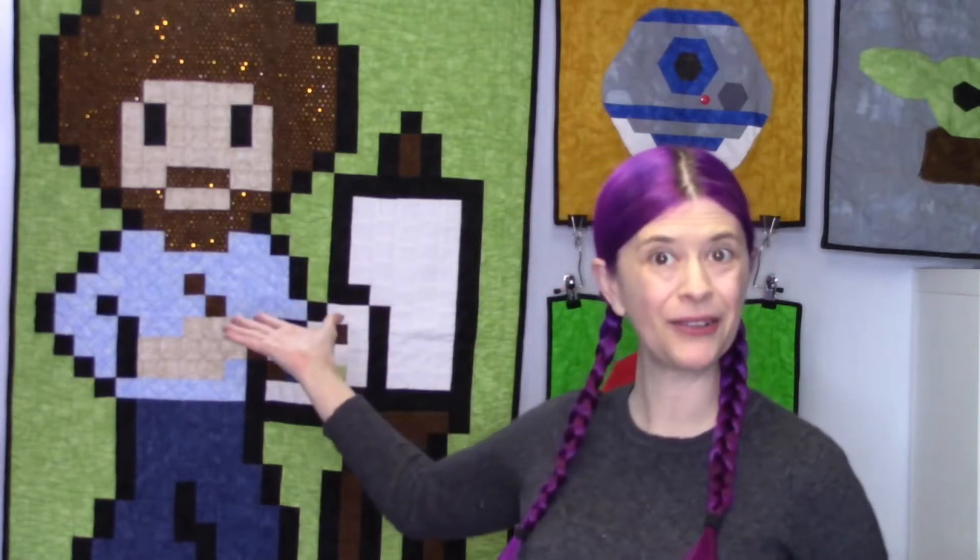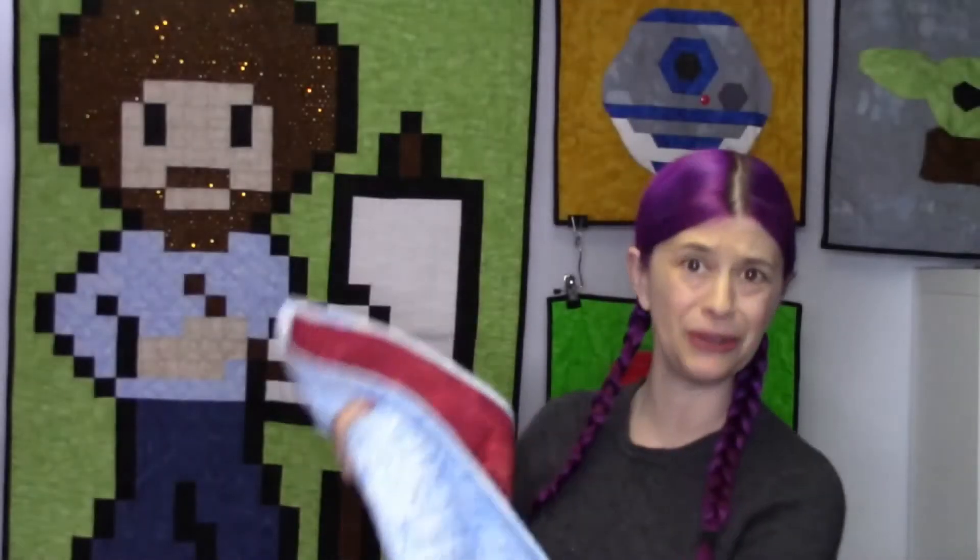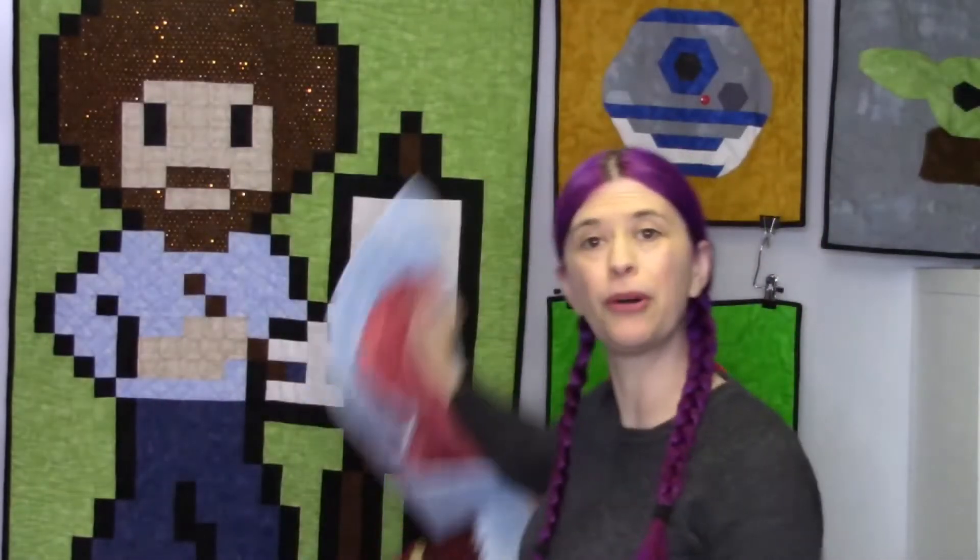So do you like the look of pixel quilts, but there isn't a pattern that exists that you want? Or maybe you want to design something that's uniquely you? That's where my book comes in. I teach you how to design, and I also give you all the formulas and the math. I also teach you the three different ways that you can pixel quilt, from stripping to one pixel, one block, to my unique Quiltony method of pixel quilting.